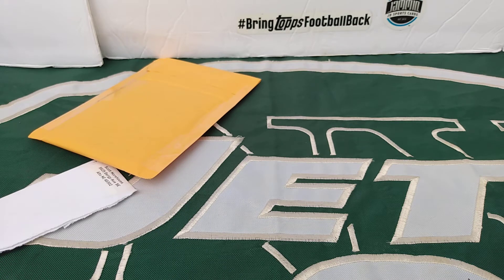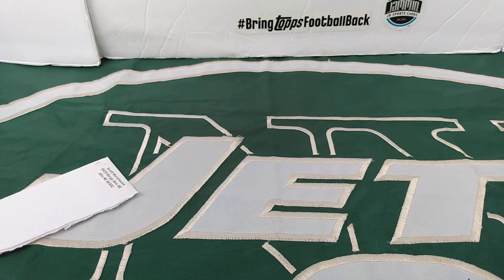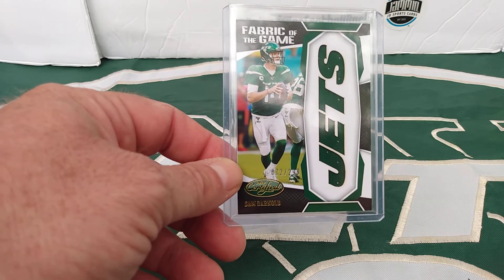I hope everyone's having a good Monday. And this one is going to be something from Certified — 72 out of 299, Fabric of the Game Sam Darnold. I'm happy they brought these back in Certified.